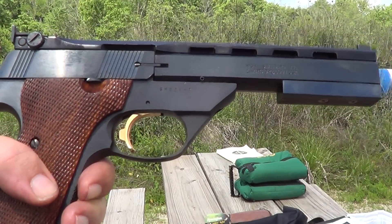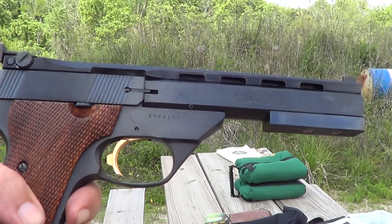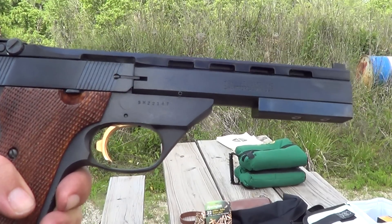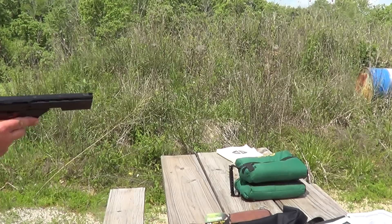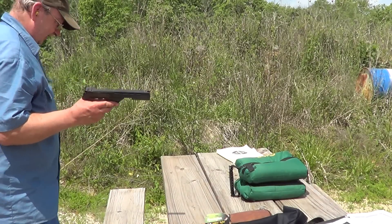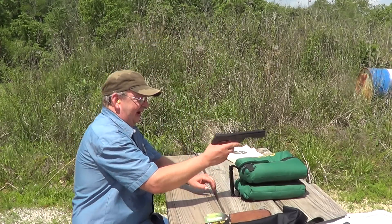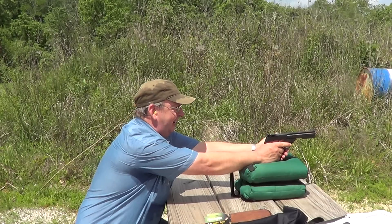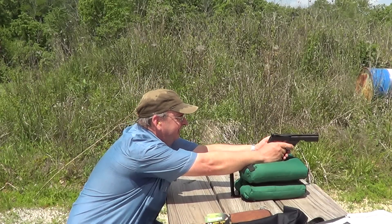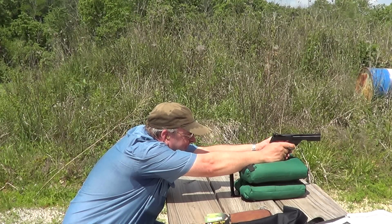I've got the High Standard Victor out here. I'm going to do an accuracy test with it today with both the Eley Target ammo and Remington Standard Velocity. In the other accuracy tests, I used Remington bulk pack, but the High Standard Victor is only designed for standard velocity ammunition. So I'll substitute the Remington Standard Velocity for the Remington Gold in bulk pack.